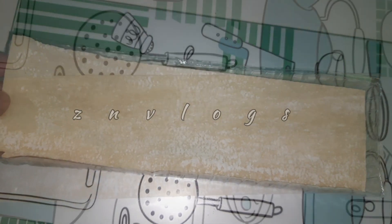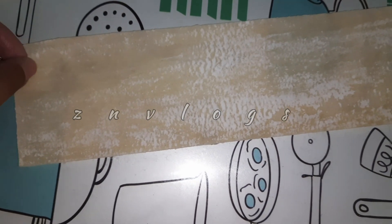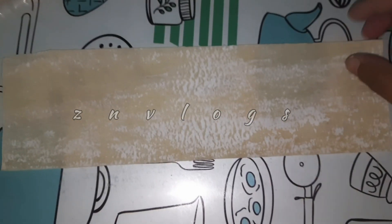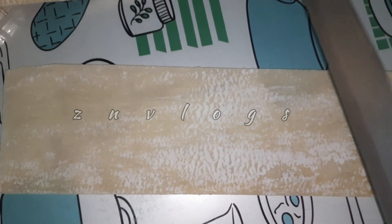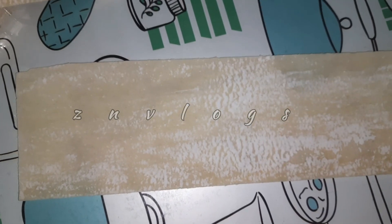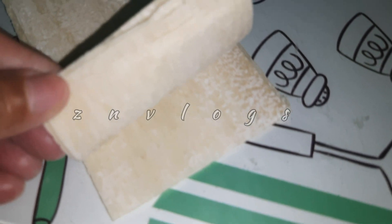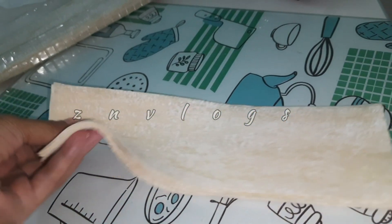This is a medium-sized samosa sheet. This is a small recipe. We have 7-8 samosa sheets. This is a small recipe.